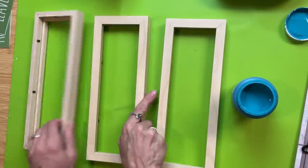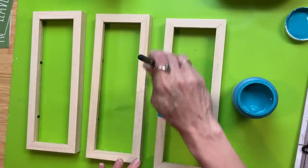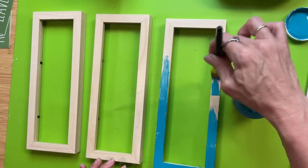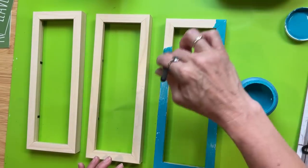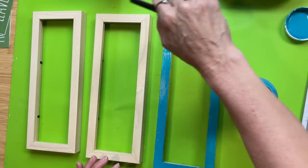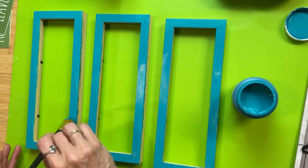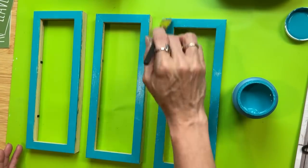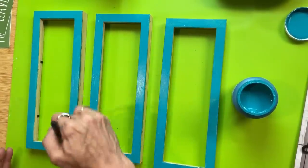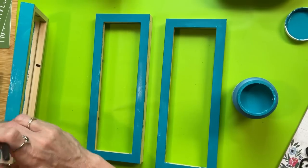If you wanted to keep the hanger on your top frame, that's helpful for hanging this project. I love this dark teal color from Waverly called peacock. These frames had a little bit of a shiny finish, so I did two coats of peacock on each one — doing the front, the outside edges, and the inside edges. If this color doesn't fit your fall decor, feel free to leave the frames as-is or paint them a different shade.